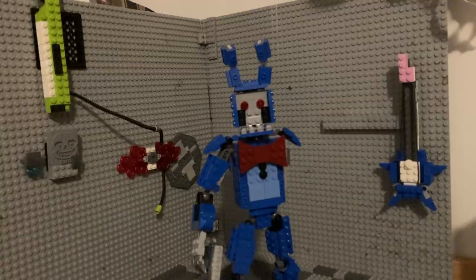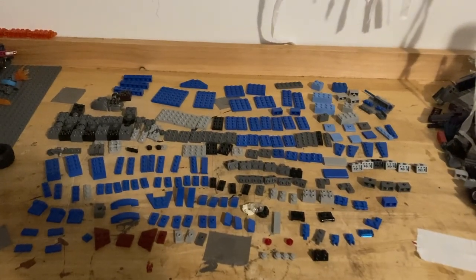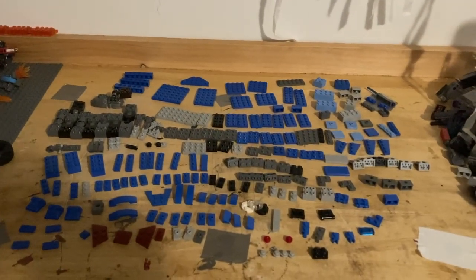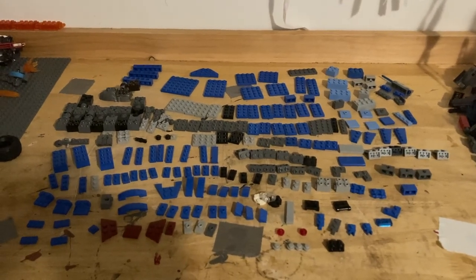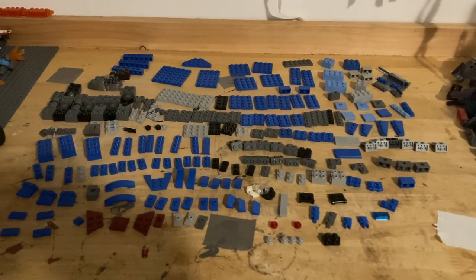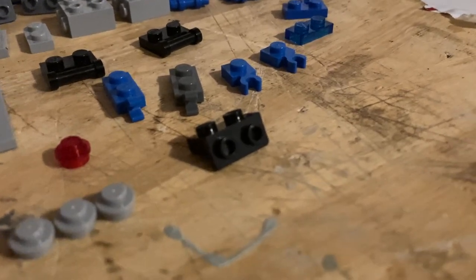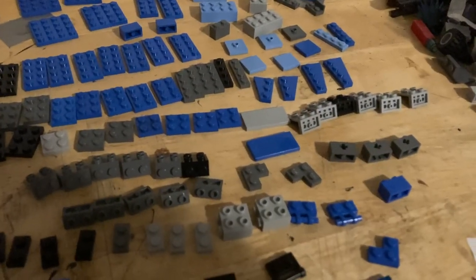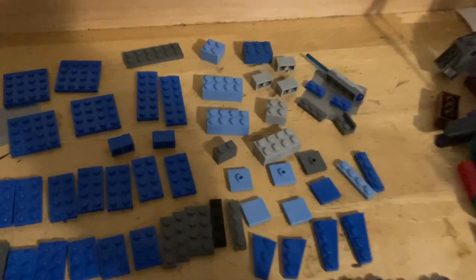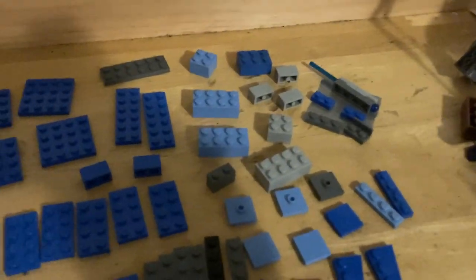Before we do anything else, let me give you a parts list. I'm hoping my camera keeps stable because this is everything you're going to need to build this guy, so go ahead and pause the video and take a good photo. All the parts on this little duct tape square are solely for the gun — that's why I put them over there — because it's optional. You don't need those parts on the square.